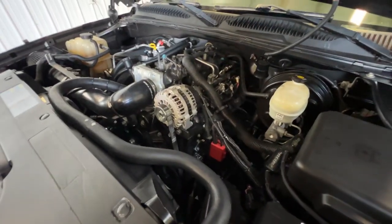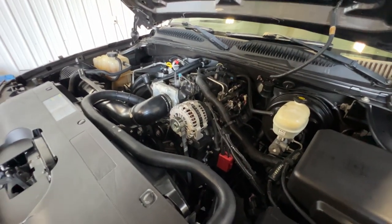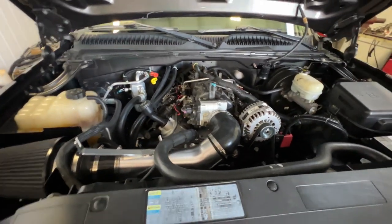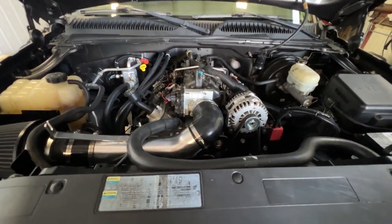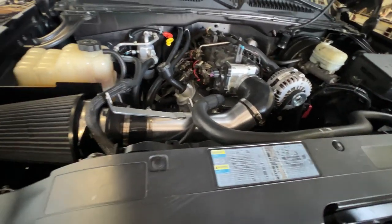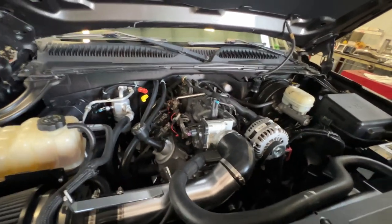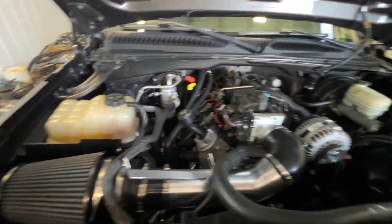We have a 5.3 with a Truck Norris camshaft. This thing had a high ram intake on there, and I explained to the customer that it was going to cost him a bunch of torque, so he went ahead and had the guys swap back to a stock manifold. They kind of made a cold air intake work. It's got some aftermarket injectors in here — I need to figure out which ones. The truck's actually pretty clean overall.